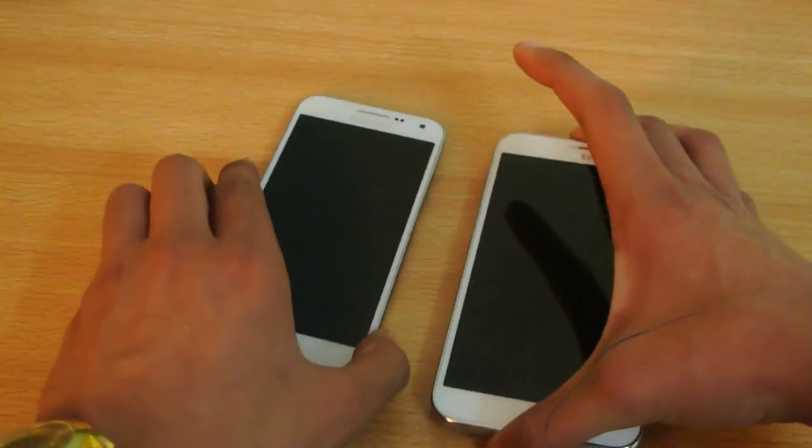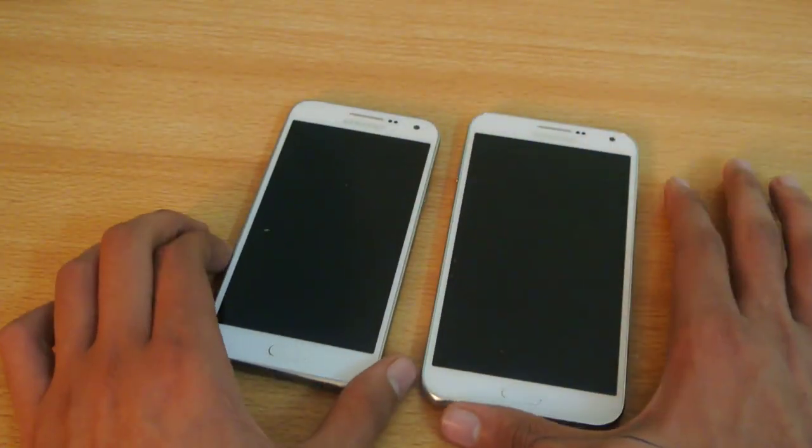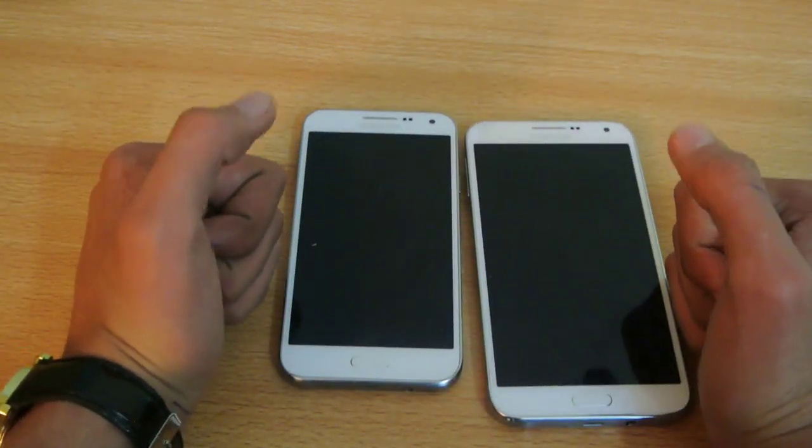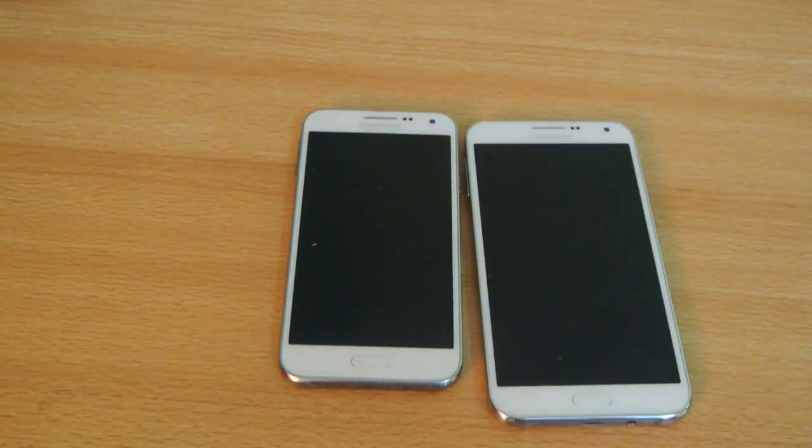So yeah, that's how you take a screenshot. That's a quick fun video, hope you guys really enjoyed it. Be sure to give this video a thumbs up, it really helps me out a lot, and I'll see you in the next one — peace out.